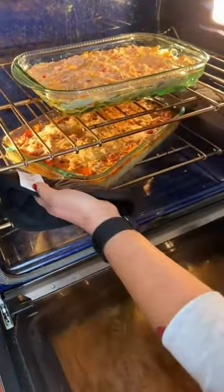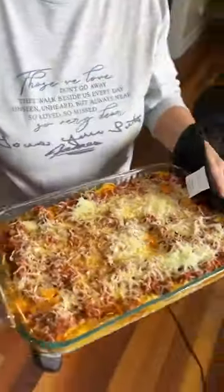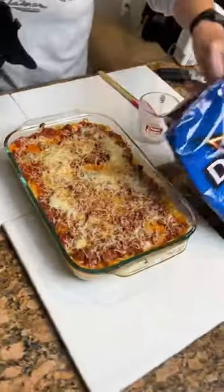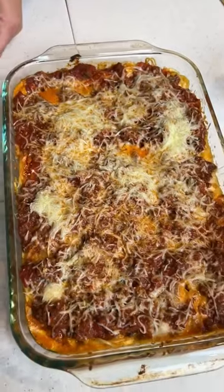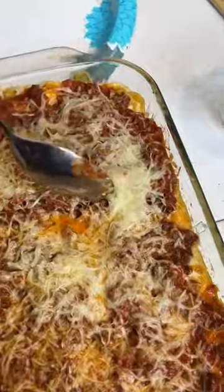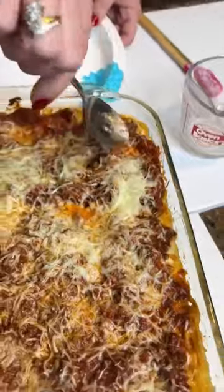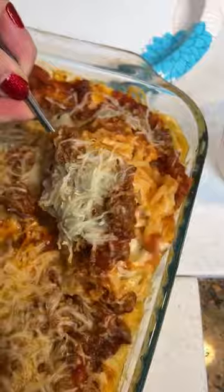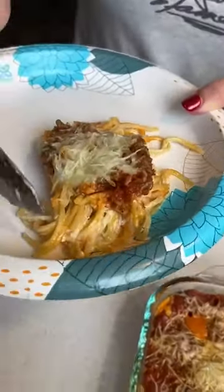Whoa. Wow. That looks good. Look at that. Okay, mmm. This is like a spaghetti lasagna? Yes. I bet that white sauce is what's so good. You got to get that piece right there with the cheese — that's a bite. We don't want it to burn, blow on it.